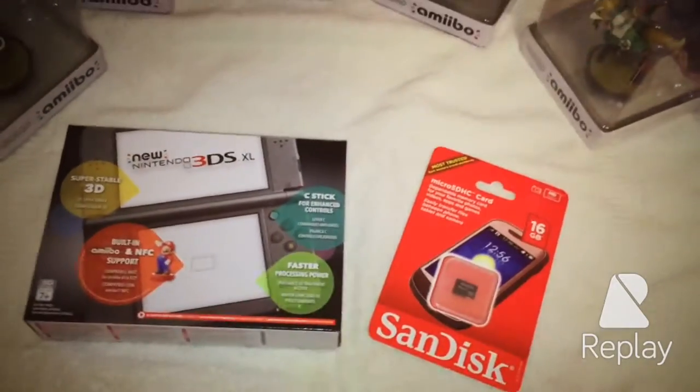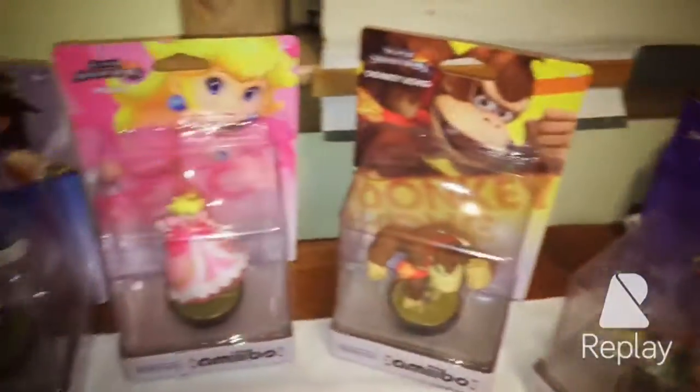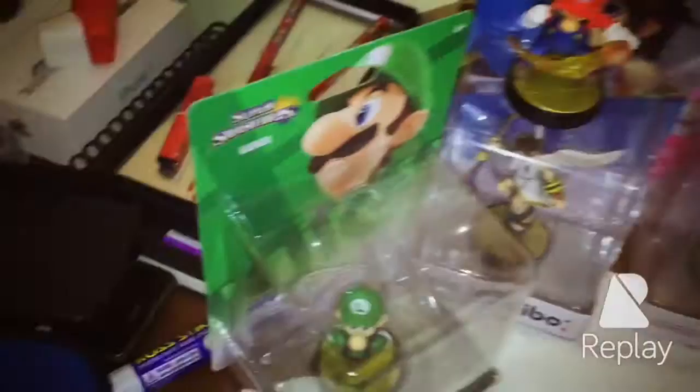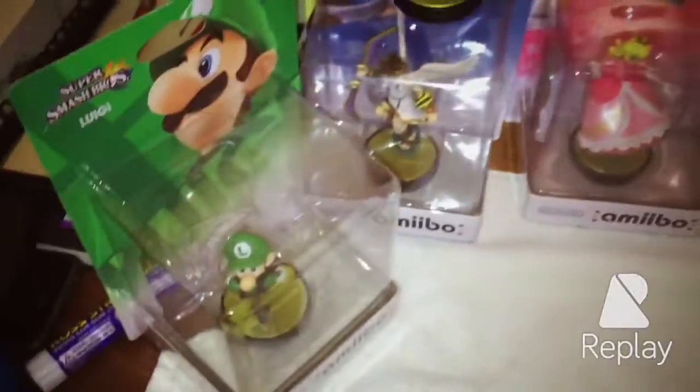Hello there you guys. I got my new Nintendo 3DS XL out with the 16GB micro SD card, and I've been waiting for a long time to finally unbox it — except for this guy because he's already been unboxed. I'll put him right there on top.